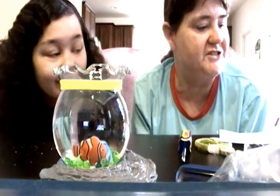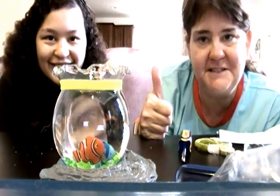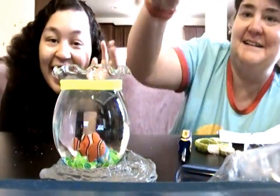So there you have it — the magic mini aquarium. If you like this toy review, give us a thumbs up. And if you haven't already, please subscribe to see more of our funny Christmas and stuff like that. Bye!